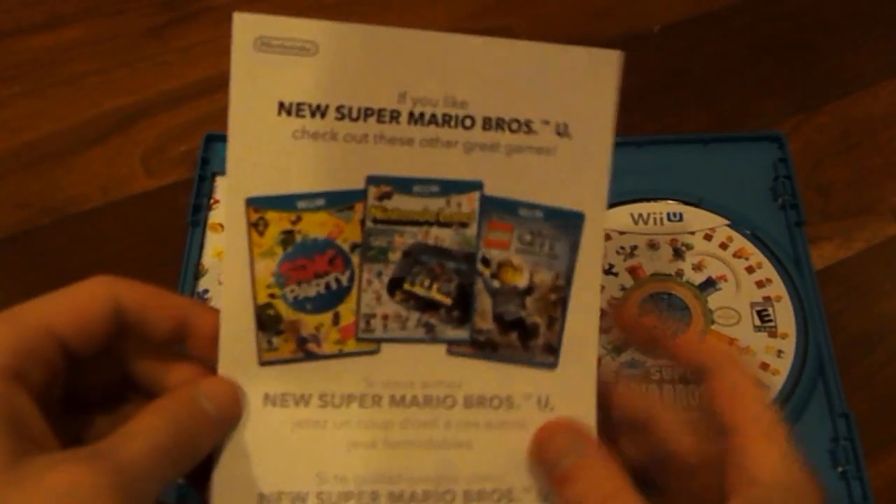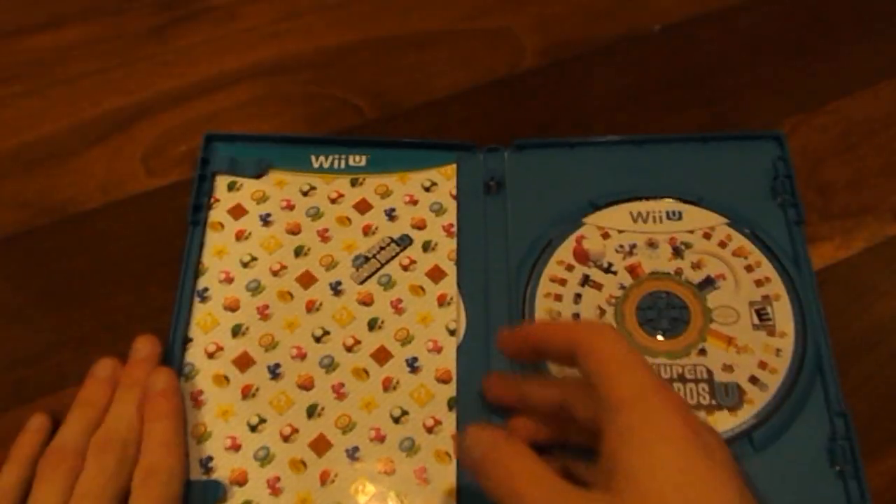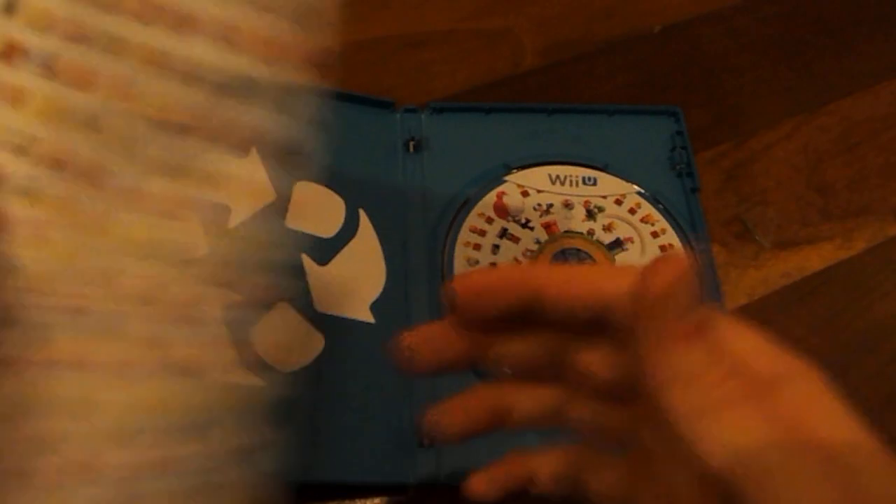Moving on over here, we have an advertisement for a few more games: Sing Party, Nintendo Land, and Lego City Undercover. Some more stuff about those particular games. And then lastly, we have our Super Mario Bros. Wii U instruction manual, which just gives you some tips on your controller commands, some of the cool features that you can do, such as all the cool power-ups that Mario can have, advertisements, and how to register your console.